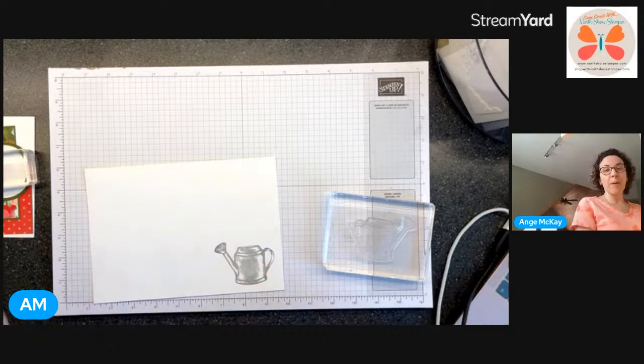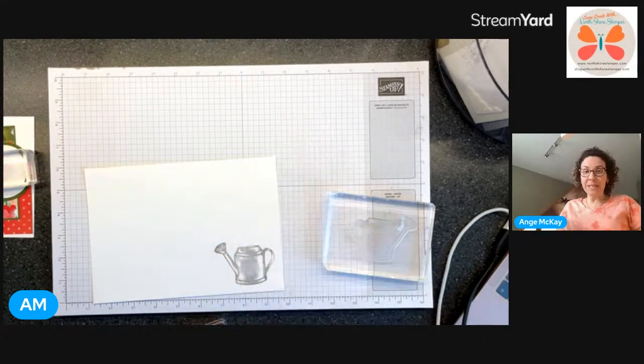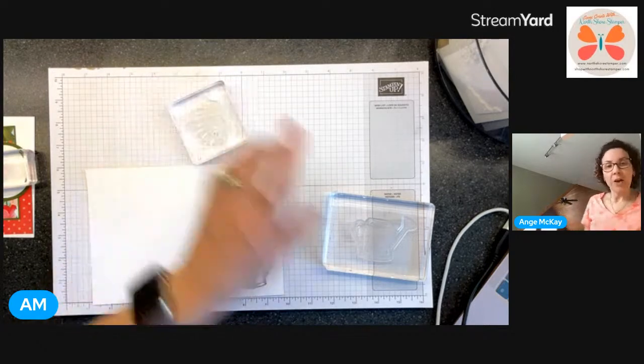Does anyone remember the old Sizzix dies that we used to carry? The big thick ones with brown boxes to store them in - they had a linen-y kind of fabric on the outside. That was one of the pieces inside that held the dies. I sold them years ago - yes, the big Z dies - but somehow I found one of those pieces.